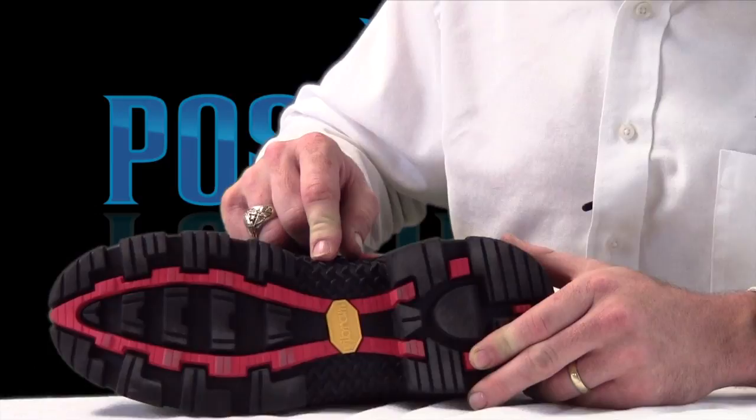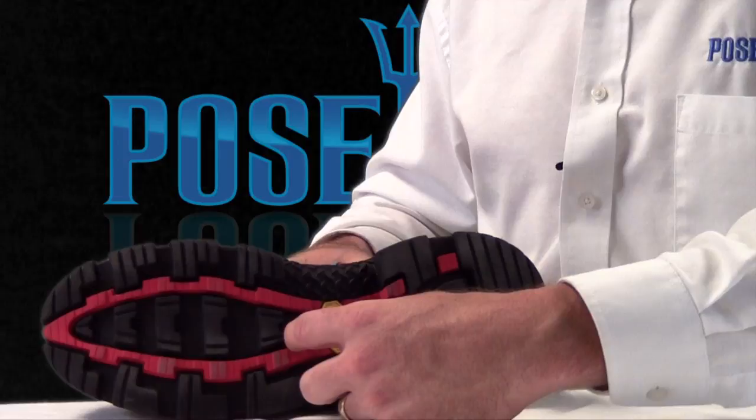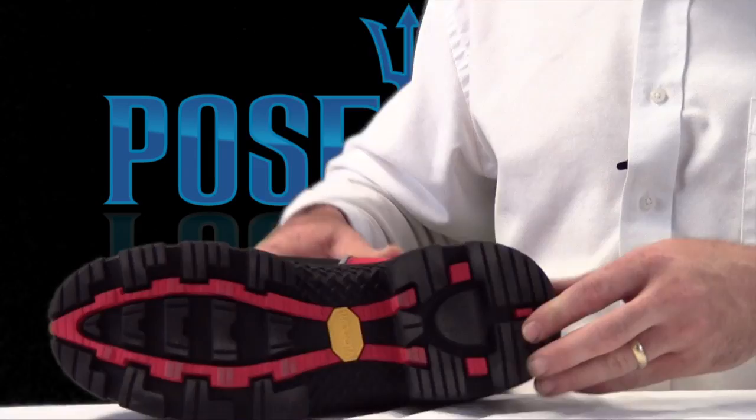The diamond blade grip allows greater grip as we're going up and down the ladders on the fire scene and provides a little bit of added stability. There's also a metal shank within the footbed surrounded by a composite shank running the length of the boot.